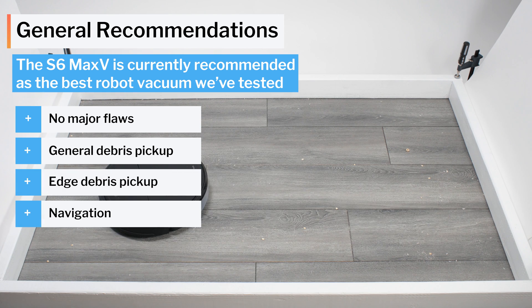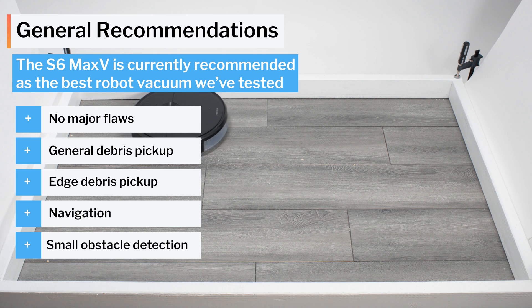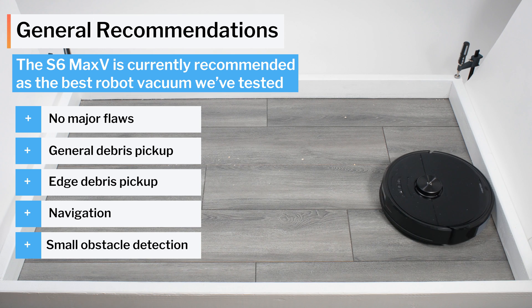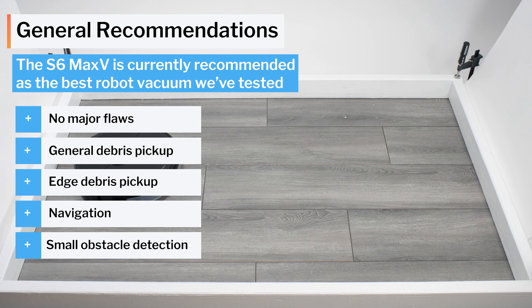Not to mention the fact that it also adds an extremely helpful feature — small obstacle detection and avoidance — which makes a big difference in the level of care and maintenance required for day-to-day use of the vacuum. See the description for buy links for the two robots discussed in this video and for the latest updated list of all of the robot vacuums we recommend, and thank you for watching.